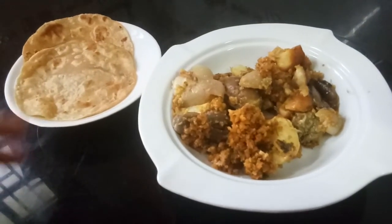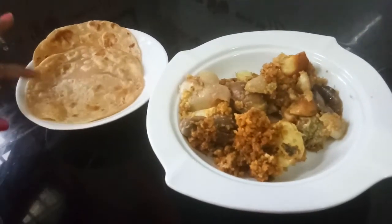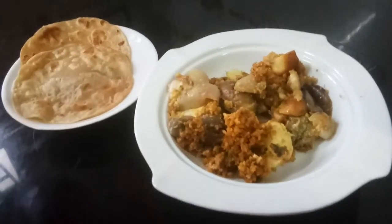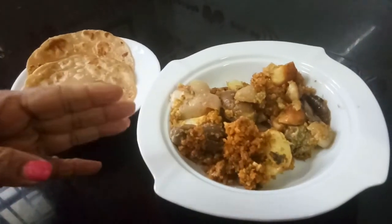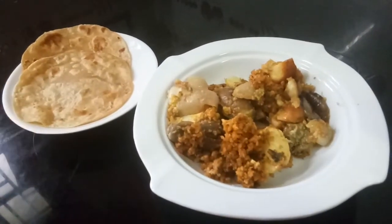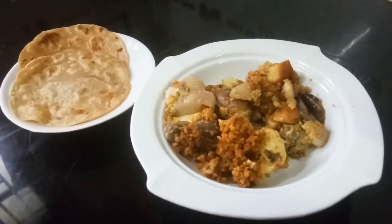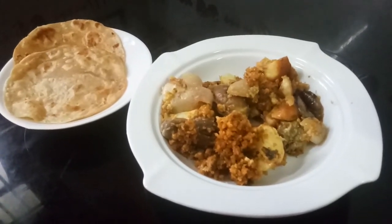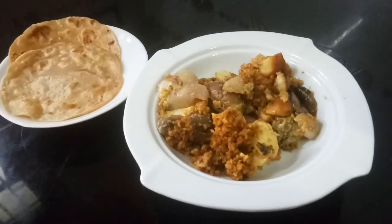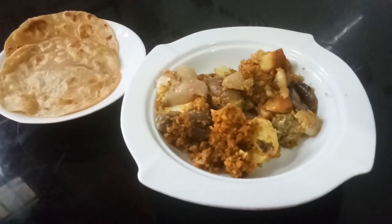This can go well with fulkas and chapatis that I have prepared. For preparing chapati you can see my YouTube channel. Please try this and give me your feedback. Thank you very much for watching my YouTube channel — Indira Shah. If you have any suggestions please message me or call me. Thank you very much again for watching. Bye bye.